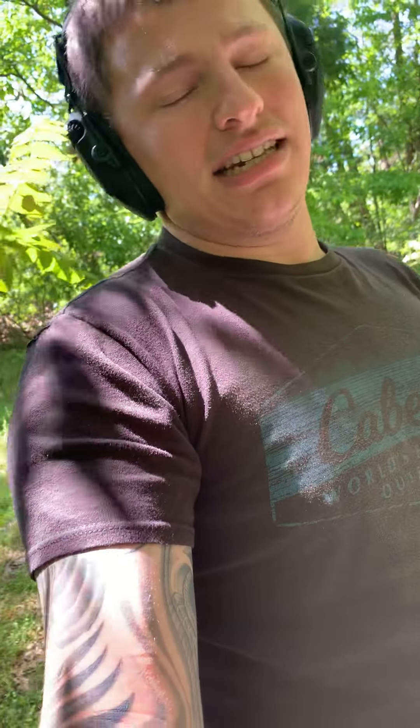Thanks again for watching Backyard Ballistics — subscribe, please leave comments on any kind of videos you'd like to see. See you later.